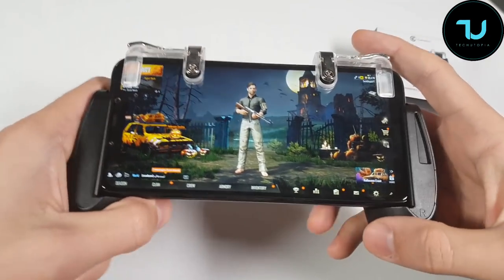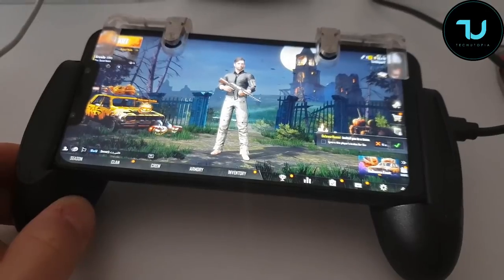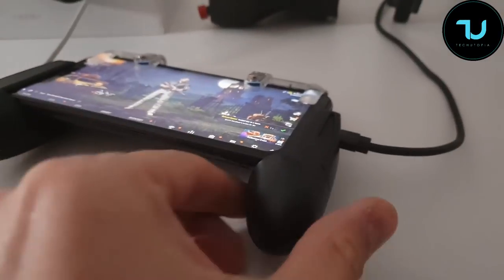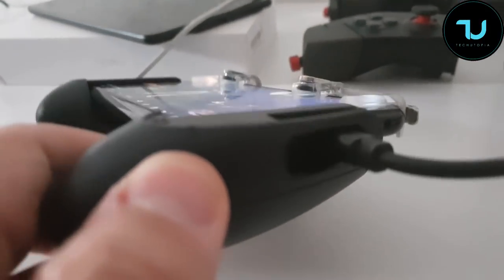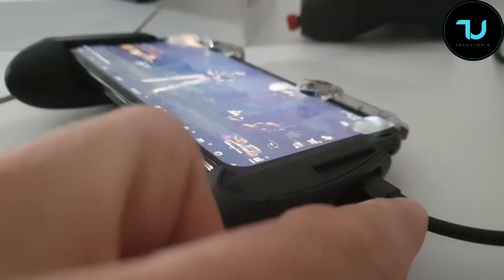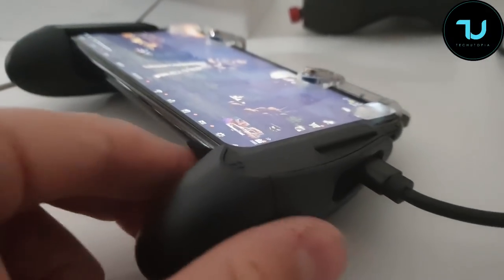The buying links will be below for GearBest and Banggood - thank you in advance. Yes ninjas, you can charge the smartphone at the same time and put headphones in too. There's plenty of free space for wireless headphones and also the Type-C USB cable for the Pocophone F1 and other smartphones.